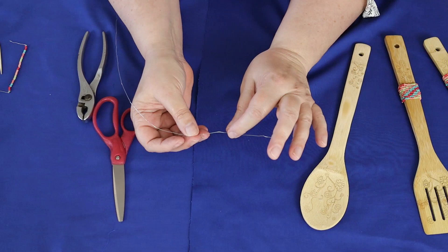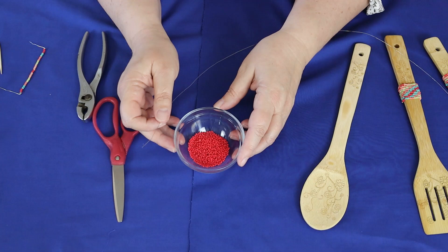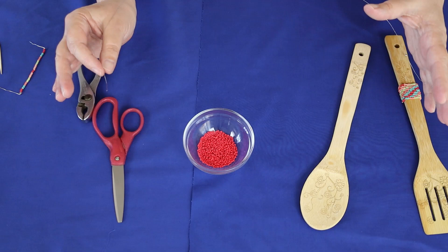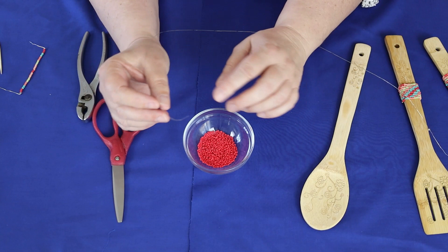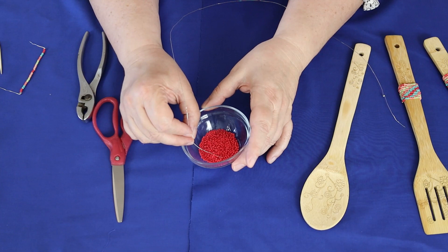From there, you simply thread your beads onto the wire in the pattern you created. I have these in little dishes, but normally I use a bead organizer — a little plastic tray with compartments — and you can work right from that. If you angle your wire slightly it'll be easier to thread the beads; if you keep it straight they'll just keep flying off.